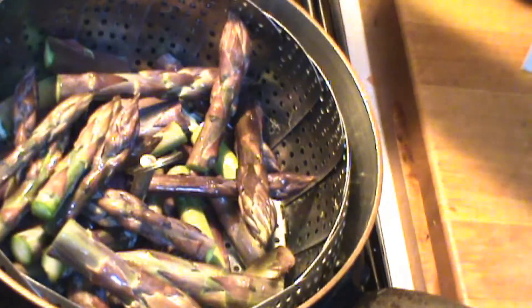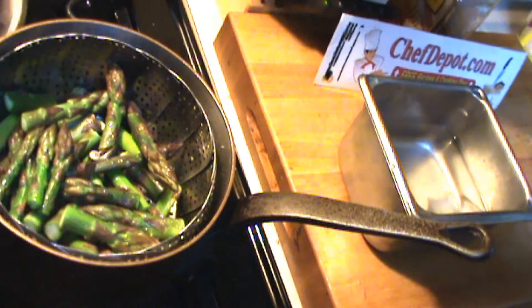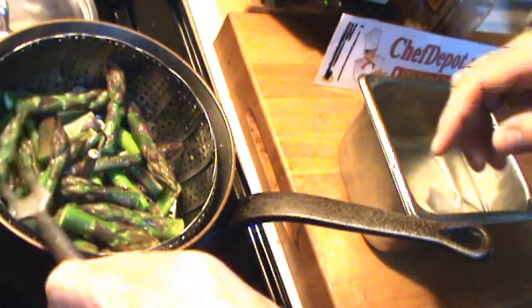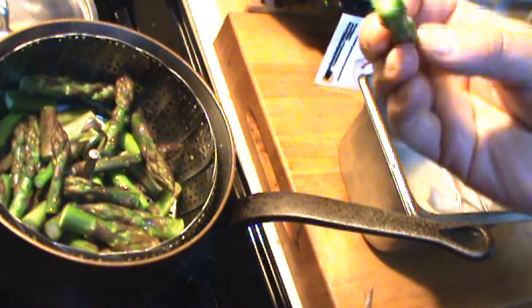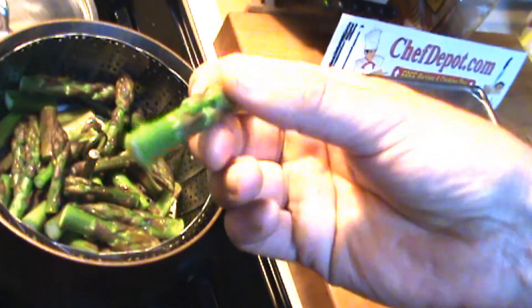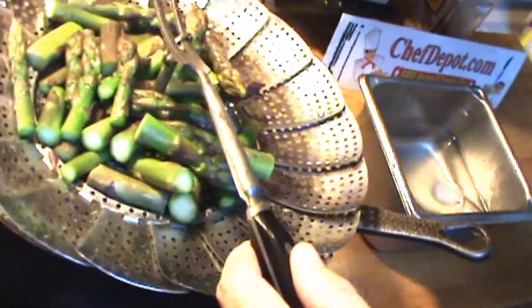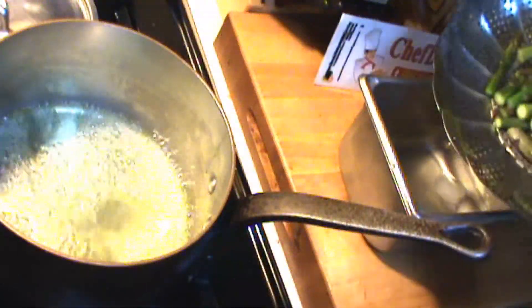Lid on for a couple of minutes. This has been cooking a few minutes — when the asparagus looks good, it's a good idea to give it a taste. It's actually perfect. Since it's getting cooked again, go ahead and remove your steamer basket and immediately put it in an ice water bath.